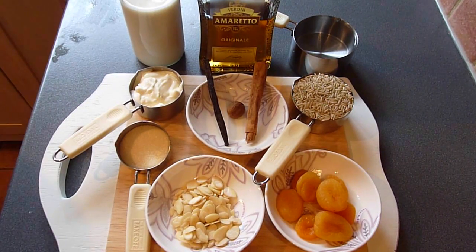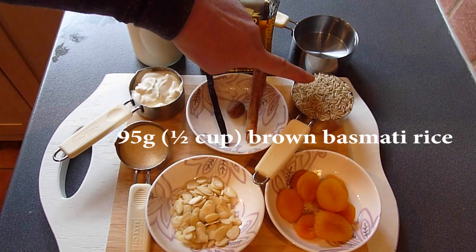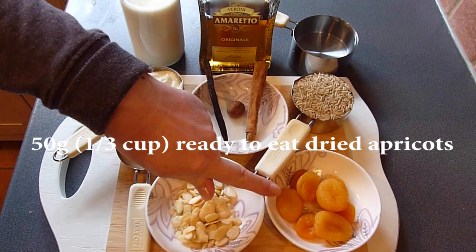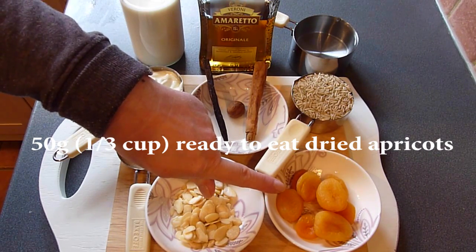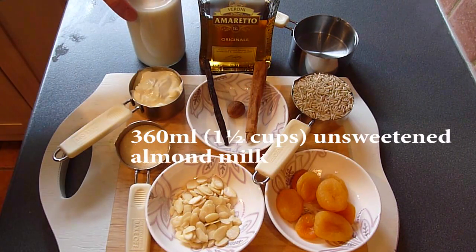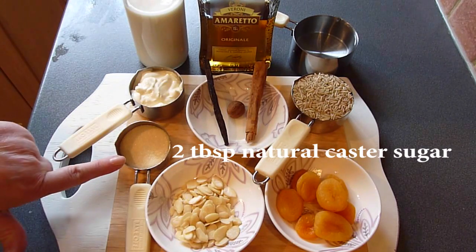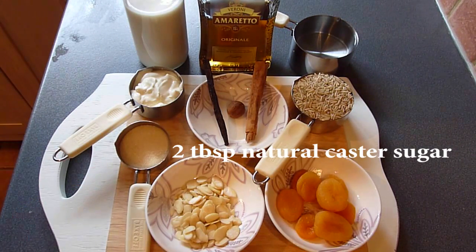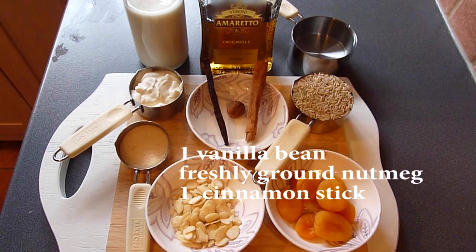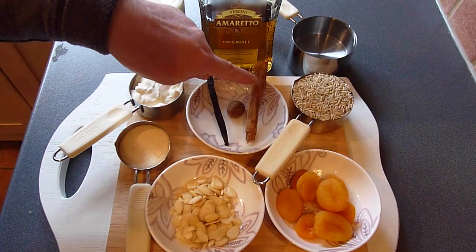We'll start by taking a quick look at the ingredients list. You'll need 95g or half a cup of whole grain basmati rice, 50g or one third of a cup of ready-to-eat dried apricots, 2 tbsp of flaked almonds, 360ml or 1.5 cups of unsweetened almond milk, 2 tbsp of natural caster or superfine sugar, and 2 tbsp of amaretto liqueur — I'll provide some alternative suggestions if you don't have this to hand. Our flavourings include 1 vanilla bean, some freshly ground nutmeg, and 1 cinnamon stick.